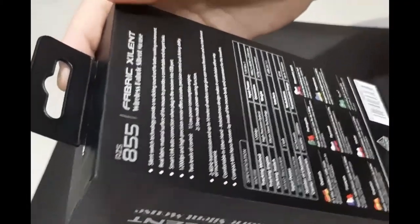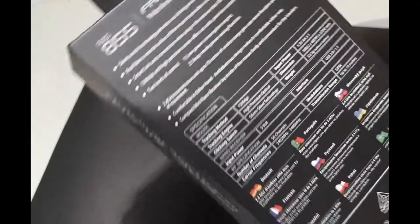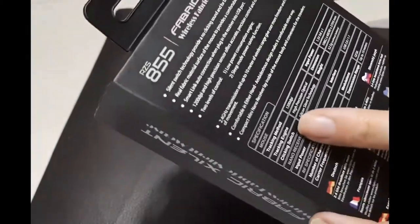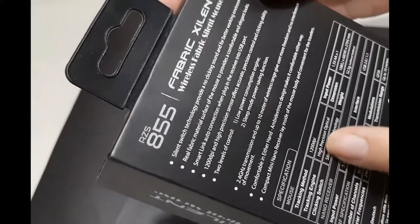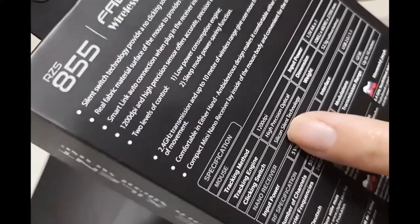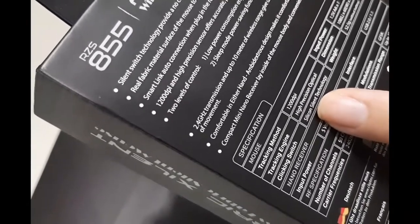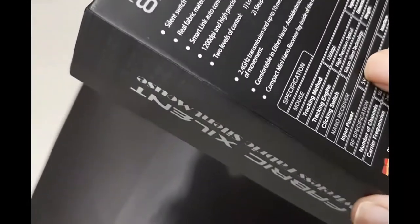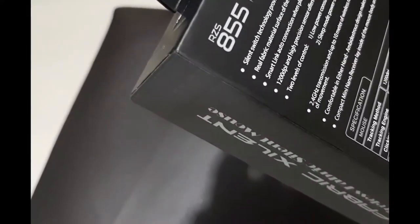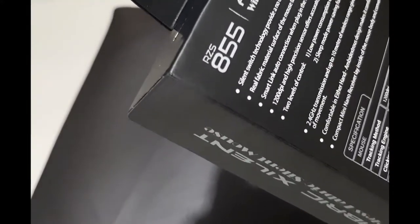I got it from Shopee and you can see the specs here. The tracking method is 1200 DPI by high precision optical. The input power is 1.5V AA battery — one AA battery is sufficient.